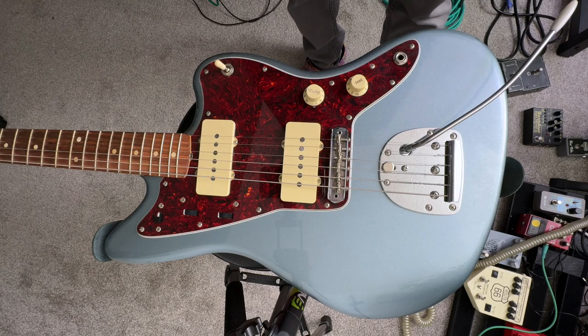Hey, what's up everybody? Welcome back to the channel. We're going to do another Jazzmaster video here. This is the 60s Vintera Jazzmaster. I'm going to take the pickguard off and we're going to see what's underneath it.